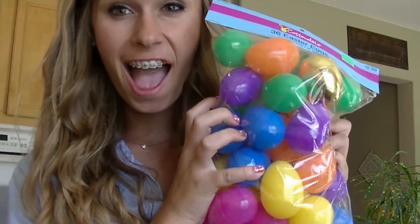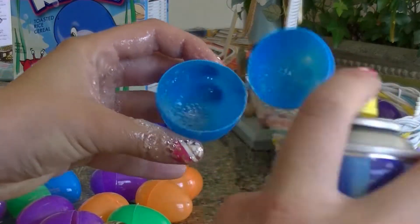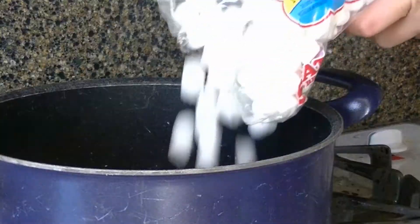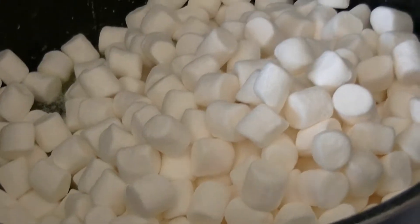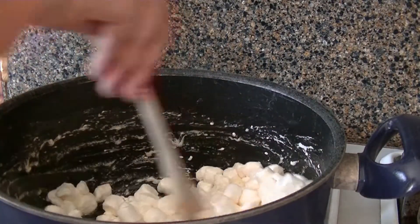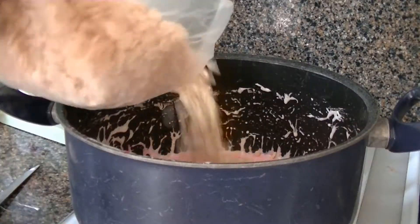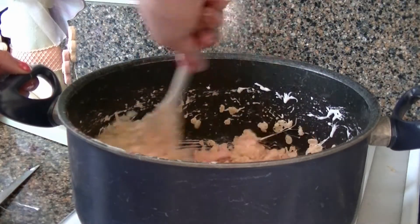I'm taking some cooking spray and my Easter egg molds, and I'm going to spray the Easter eggs so the Rice Krispie doesn't stick. Then back to the Rice Krispies — I'm pouring in my mini marshmallows and following the directions on the back. I let them melt, and I also dyed them pink. After they're all pink, I'm adding my Rice Krispies and stirring them into the mixture.